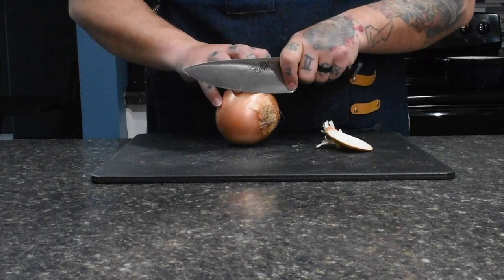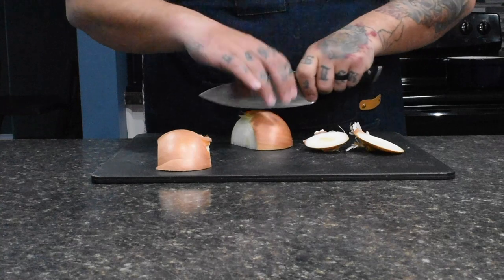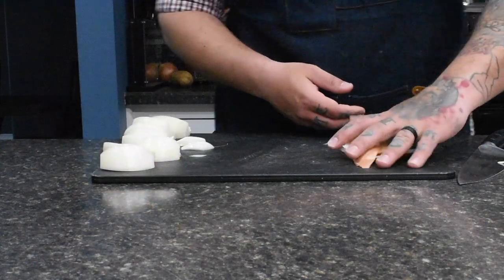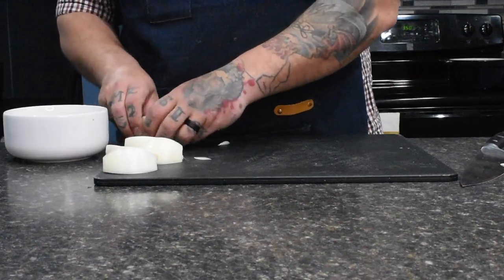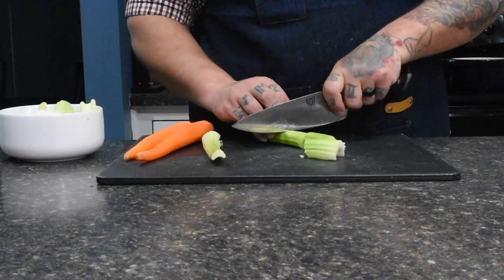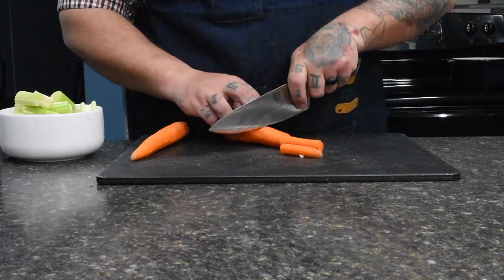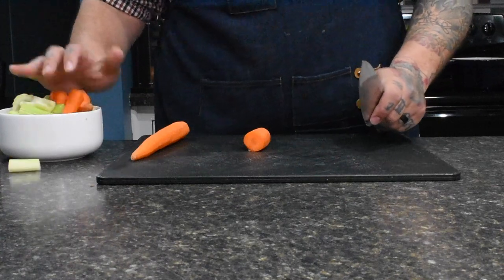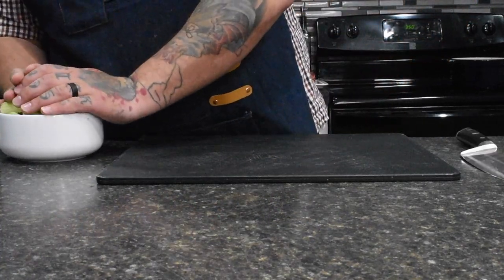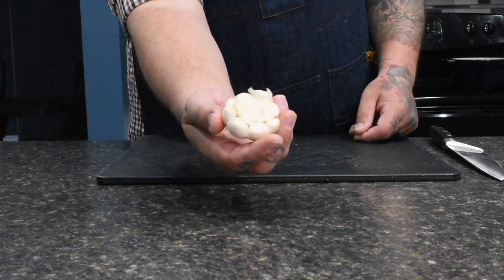First we're doing a rough chop on the onion — chop off both ends, cut it in half, then in half again into quarters. Peel off the outer skin and dispose of it. Once you're done, add the onions to a bowl. Next, chop the celery and carrots into at least three-inch pieces consistently, then add those to the same bowl. Lastly, chop the top off the garlic clove.